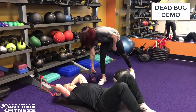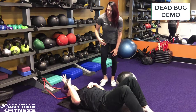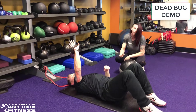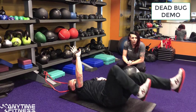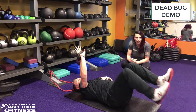Our next variation is going to be with a kettlebell. You're going to hold it in one hand — notice how he has his fingers up, keeping less pressure on the wrist. The other hand is relaxed and you're going to alternate feet. Do it for a few seconds on each side; I recommend 20 to 30 seconds and then switching to your other side.